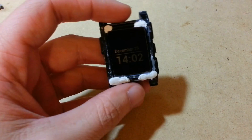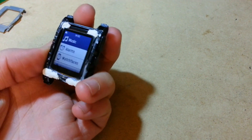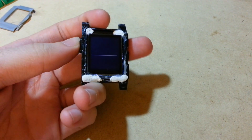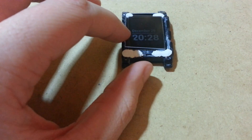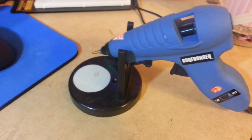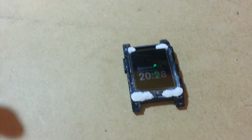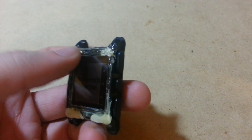The epoxy obviously worked — the screen is maintaining contact even without me pressing on it. I can go into the menu and do anything I want. Now I just have to put a cover on it. I cut down the screen cover so it should just fit right on top of the screen. The plan is to use this hot glue gun with a fairly fine tip and hopefully seal around the edges. I put hot glue all around the edges and it now has a sturdy cover on top of the screen.